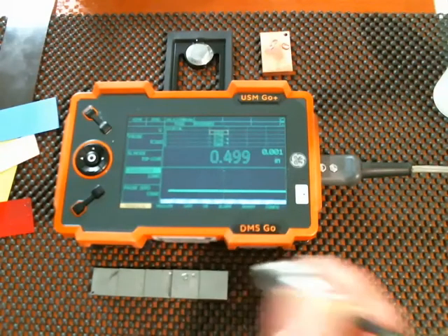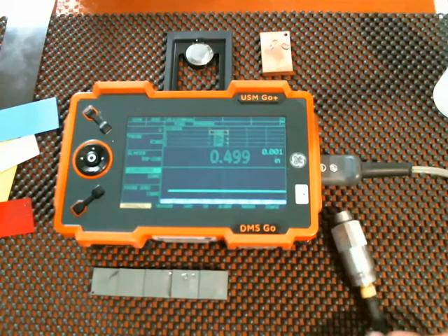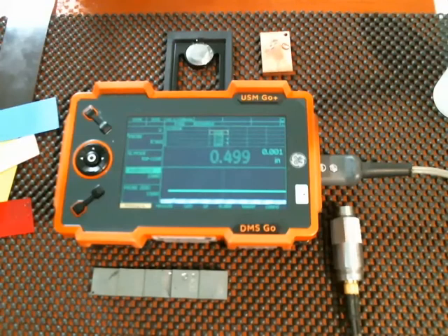And that is the top coat feature with the DMS-GO. This is Dan Groninger for GE Inspection Technologies. Thank you for joining me today.